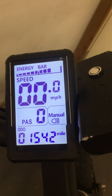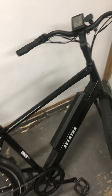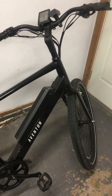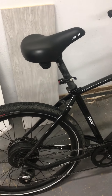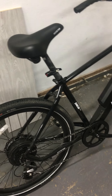I'm at 1,542 miles. Out the door this thing was about $1,600 to $1,700 with taxes, and I paid $100 at the bike shop to have it assembled — definitely worth it. It's basically a dollar a mile. It saves us a whole other car — no gas, taxes, insurance, repairs, or maintenance.